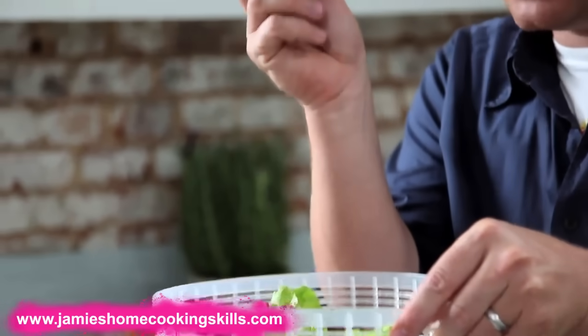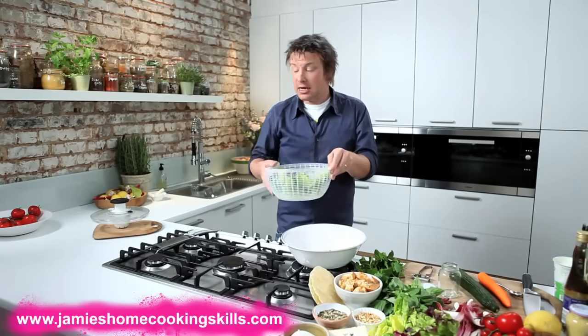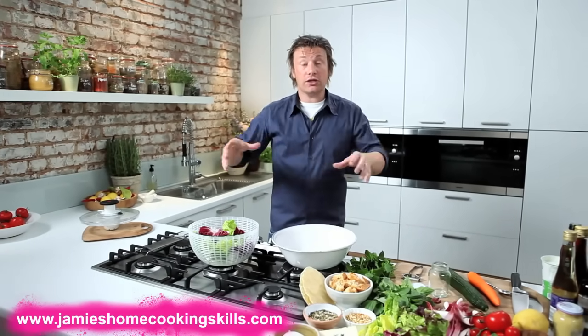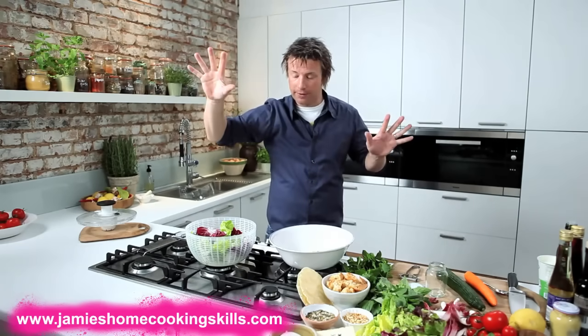The reason that's good is when you do a dressing, it's going to stick to that leaf. Also the water, if it was left on, would make your dressing — even if it was good — really bland. If you haven't got one of these, you don't have to buy one. What you can do is get a nice clean tea towel, put it in the middle, take up the corners and just spin it around like a nutcase and all the water will come off.